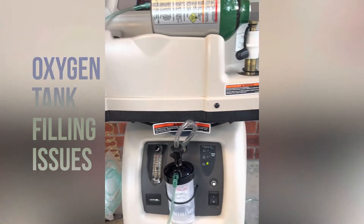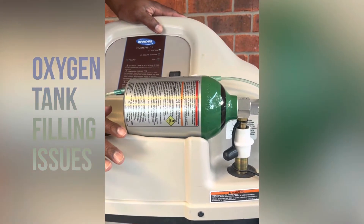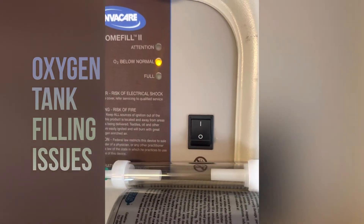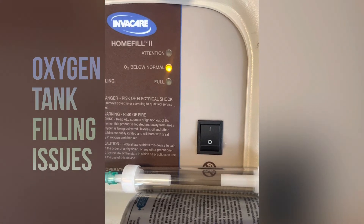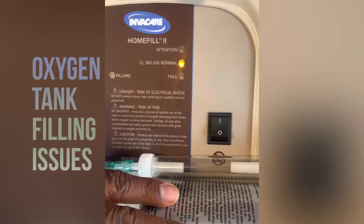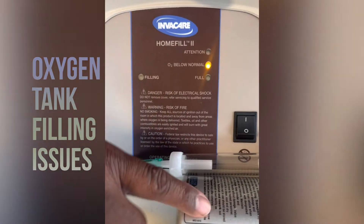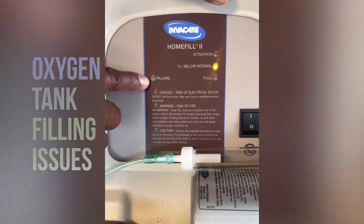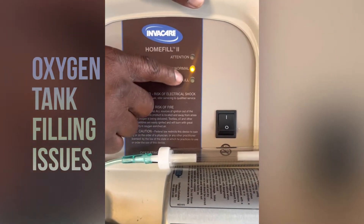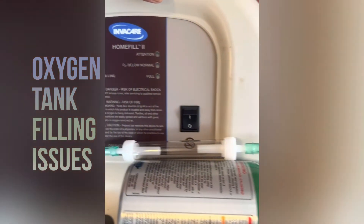If you don't have any kinks in your hose, right above your concentrator is your home fill machine on top. Make sure that you have that machine turned on when filling your tank. It should read below normal first as it checks how much oxygen is in the tank. After that process is done, it'll click over to filling. From filling, it'll go to full — it'll light up green and you'll know the tank is full. At that point, turn your machine off and retrieve your oxygen tank.